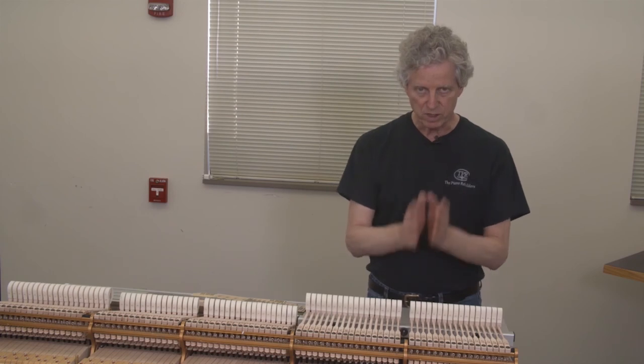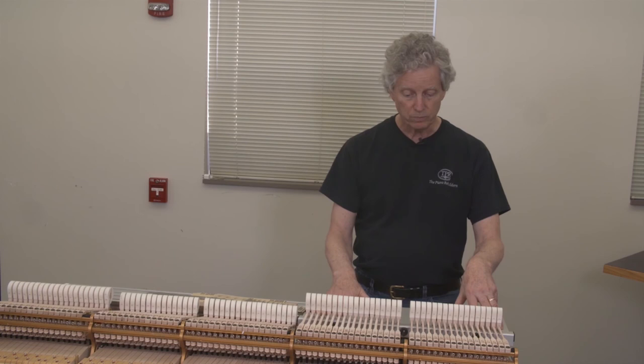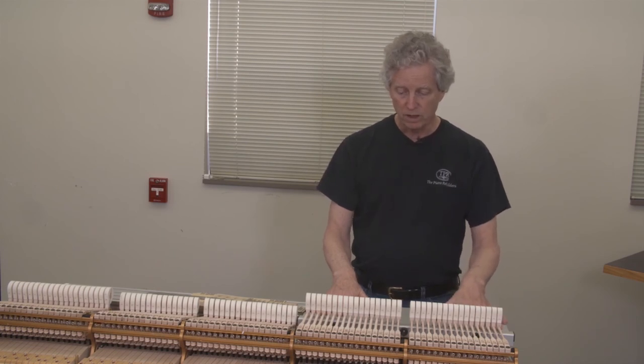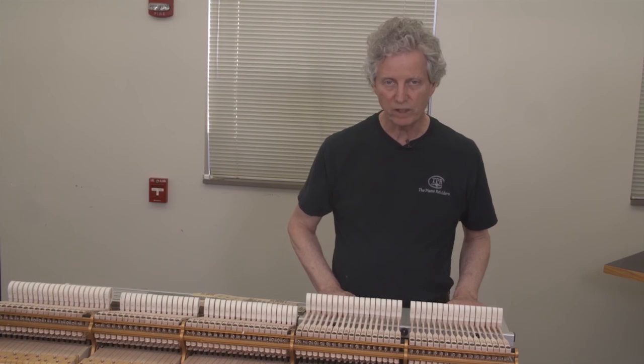And that gives us best bounce, and best address, and best tone. So, on to the regulation.